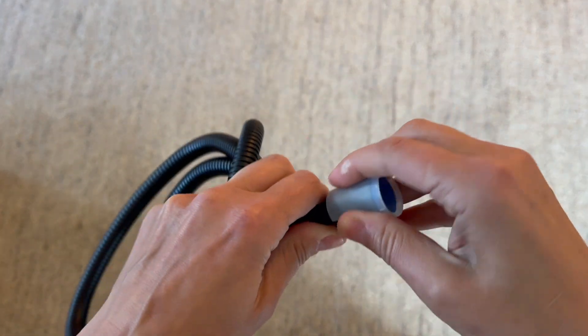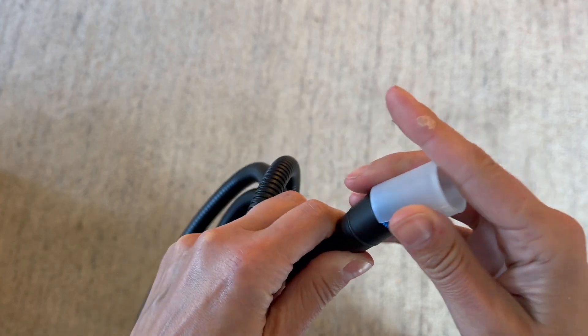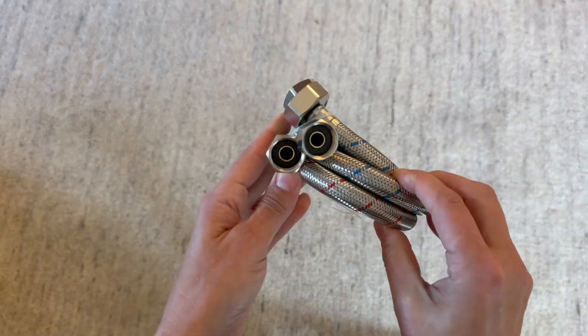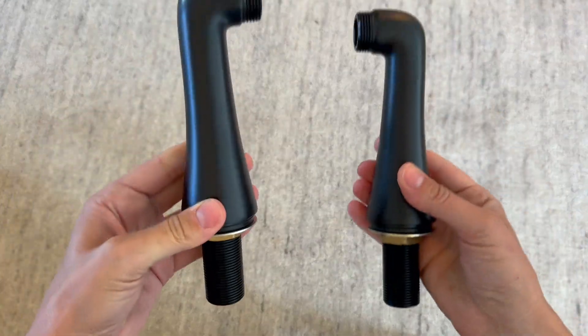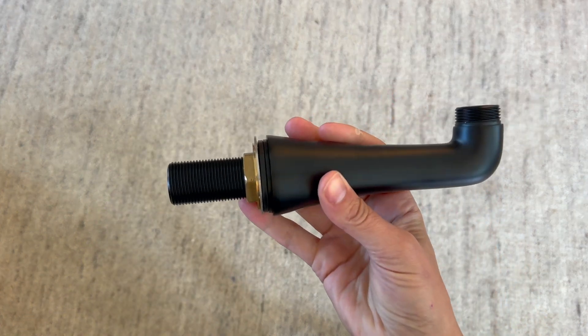This is brass and it has a black finish. It does come in other colors, so definitely check that out. It has this really nice — it's called a four-times thick brass outer layer that will really hold up to extreme heat and cold.